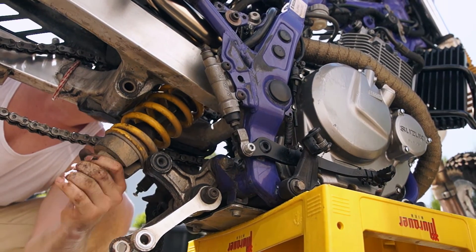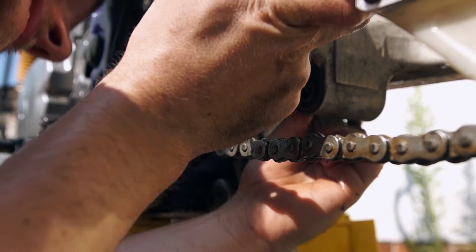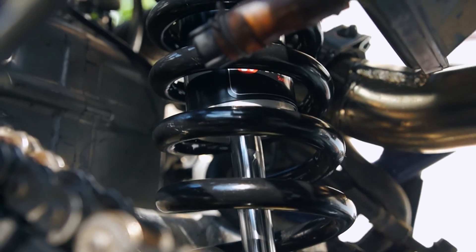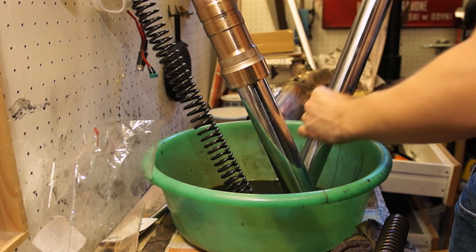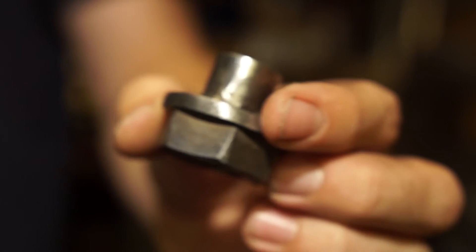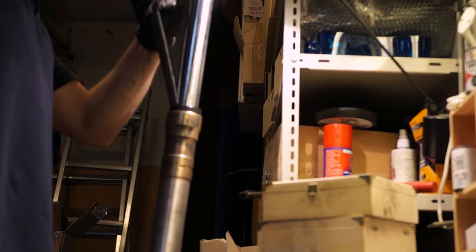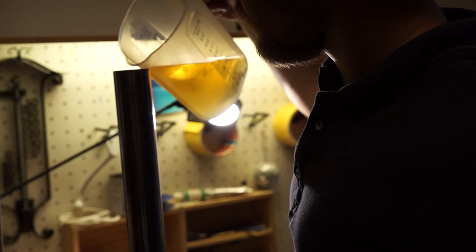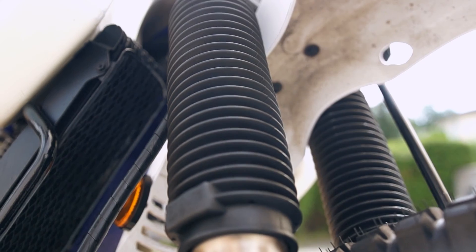Finally I modded the suspension. On the rear I fitted a new custom-made Bitubo shock, a company I've had good experience with — it has a rebound adjustment clicker. On the front I first got rid of the old oil and made a socket with a 30mm nut so I was able to replace the fork seals. I used 10-weight fork oil. Let's see how they hold up.